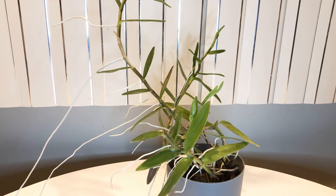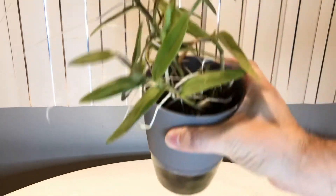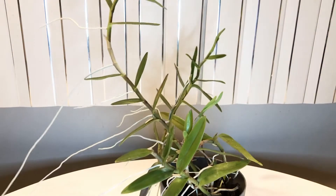What you see in front of you is a reed stem epidendrum, a purple variety that has not bloomed yet. I put it in one of these self-watering planters with acrylic yarn inside. The yarn goes down into the reservoir and brings up the water and nutrients.